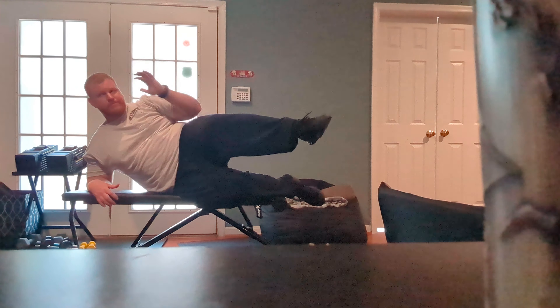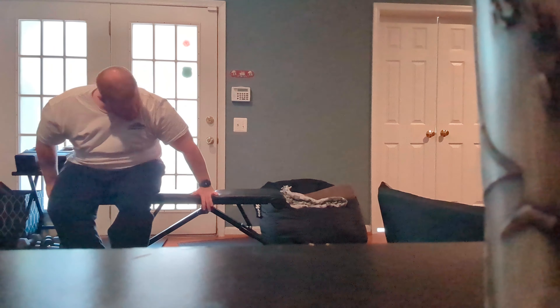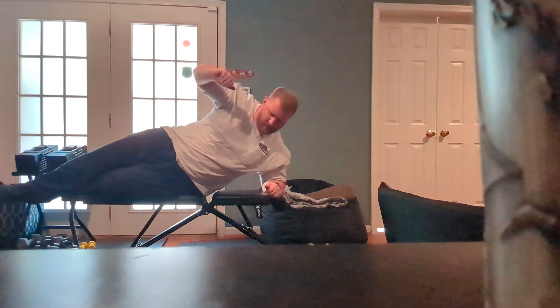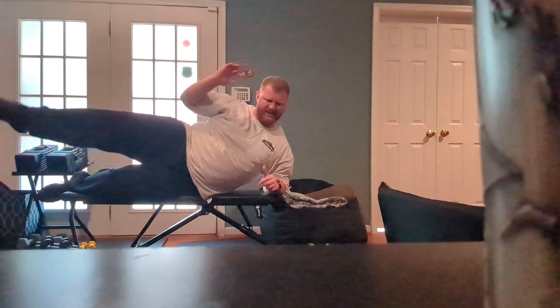Got busy this morning doing some other stuff — taking the dog to the groomers and work and all. Also watching a show on Tubi TV, which is a free streaming service, called Into the Wild Frontier. The third season is out, and my buddy Tom Ritter told me about it because he knows I like this show.